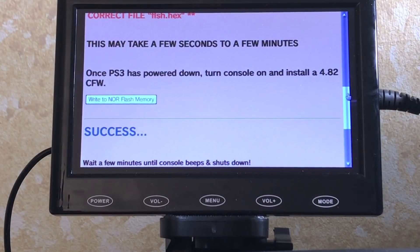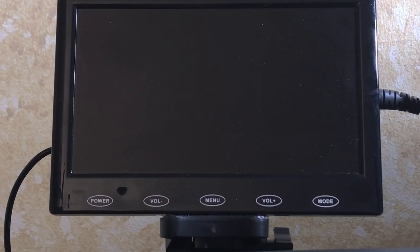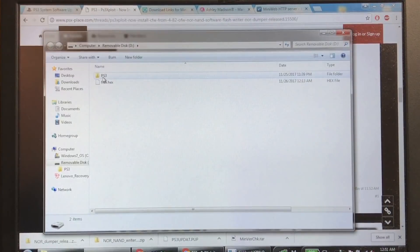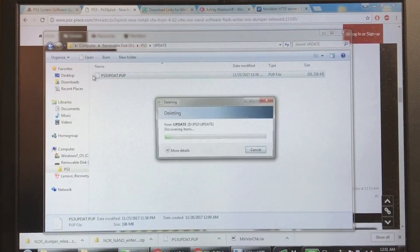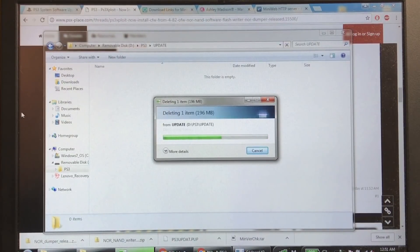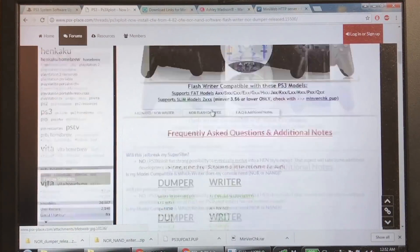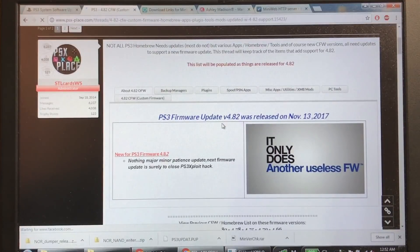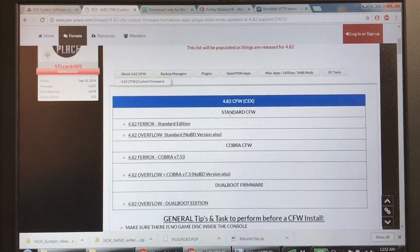Now that it beeped and shut down, we should be able to install custom firmware. With the PlayStation off, take the USB thumb drive out. We need to find a custom firmware. Go back to the PS3 Exploit page, pop your drive into your PC, go to the PS3 UPDATE folder, and delete the flash.hex file. We're going to replace it with a custom firmware PS3UPDATE.PUP file.